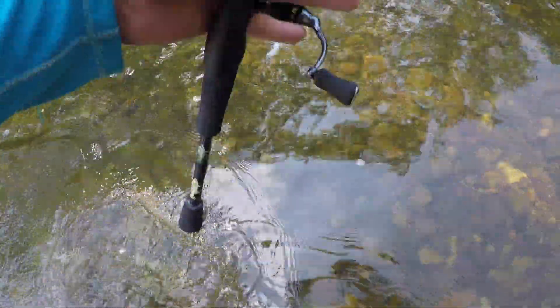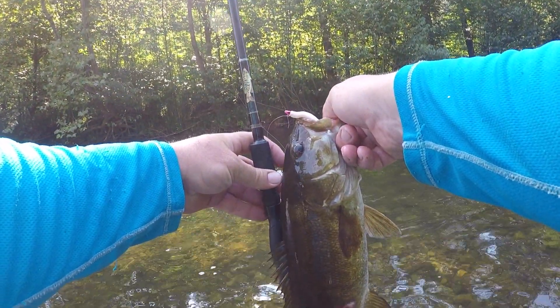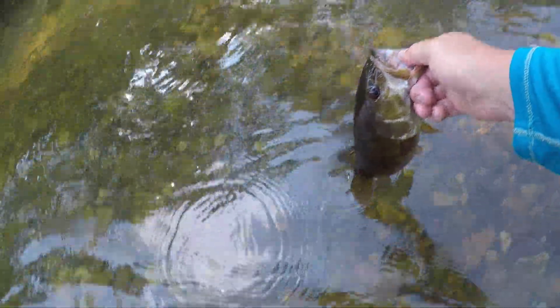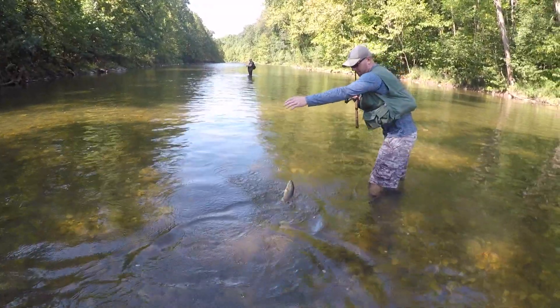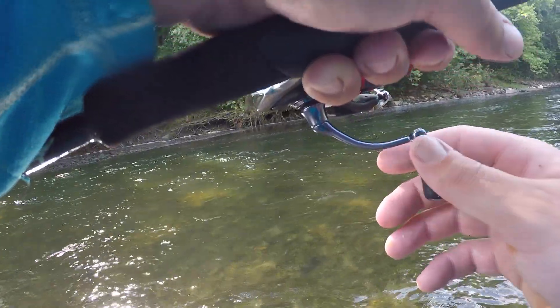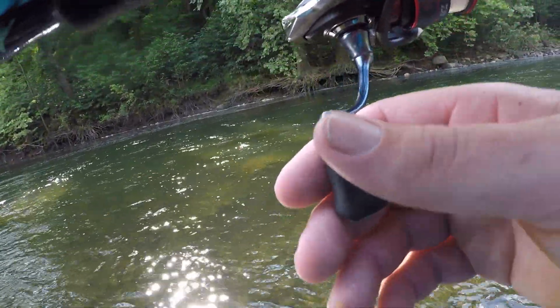Freaky Frank's doubled me with Pearl, and Andrew with Mossback — there we go. Nice one, got one hooked up on the Pearl here — Pearl XL and the 1/32nd ounce jig head.